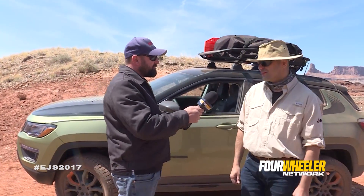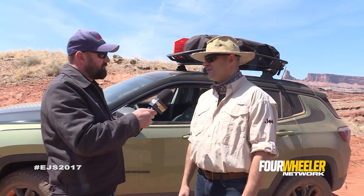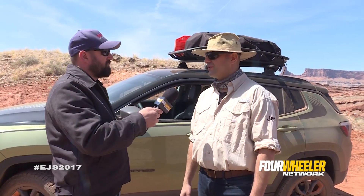Hey everybody, this is Shawn Holman with the Four Wheeler Network. Here we are with Nico Vardis, Design Manager for Mopar. We're out here in beautiful Moab, Utah, and behind us is one of your creations for this year's Easter Jeep Safari — based on the all-new Compass platform. We took that platform that Jeep provided us and upfitted it with a bunch of Mopar JPP accessories.